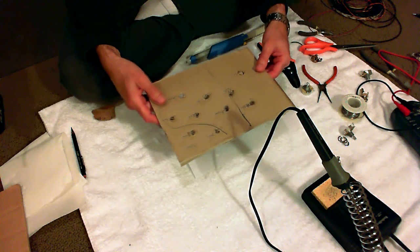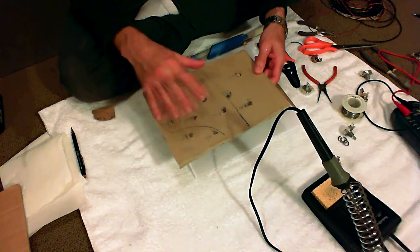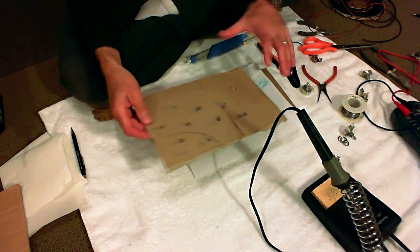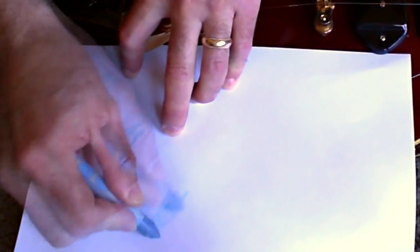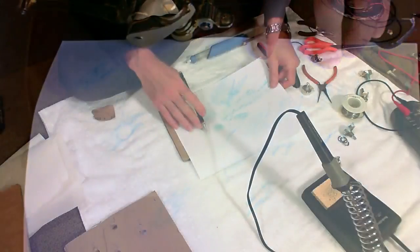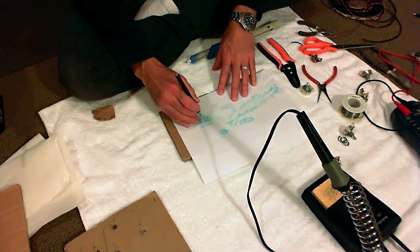First I want to make a more careful template for the pots. I was pretty rough when I did it before, but this time the positions actually matter. So I used a crayon and traced the positions of the holes off the actual guitar and I'm going to transfer them to a new piece of cardboard. The reason it's more important now is because we want the length of the wires to be correct.